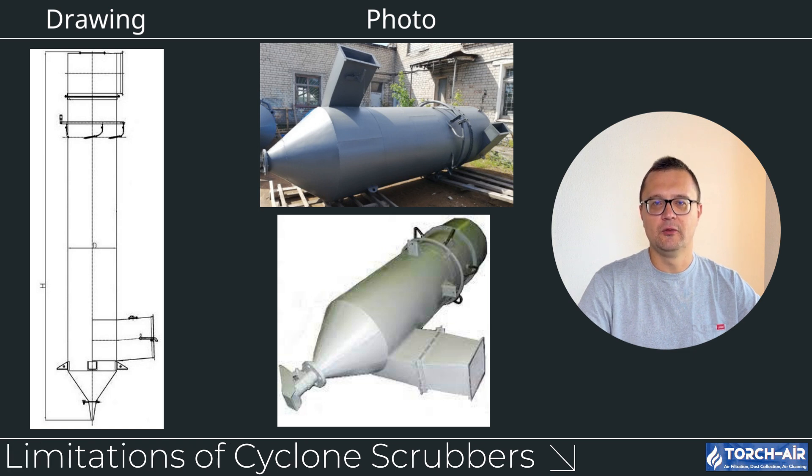No system is perfect, and Cyclone Scrubbers do have some limitations. Even with a scrubbing liquid, they can struggle to capture ultra-fine particles compared to more advanced systems like bag houses or electrostatic precipitators — if your process generates a lot of fine particulates, especially below 2 microns, a Cyclone Scrubber may not achieve the desired removal efficiency. Like other wet scrubbers, they require a constant supply of scrubbing liquid, which can be a limitation in water-scarce areas. There is also a corrosion risk if the gases being treated are corrosive, requiring resistant materials like stainless steel or special coatings, which add to system cost.